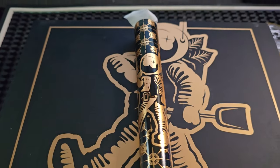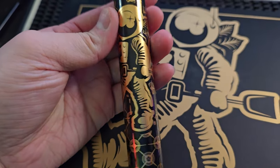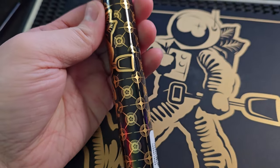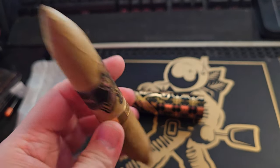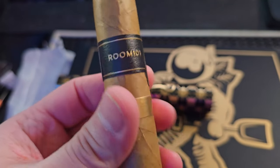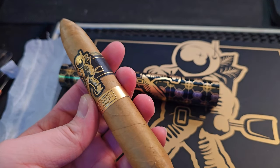Let's go with some data. Johnny Tobacco Knot, 6x56, vitola is perfecto. This one, I think MSRP is $16 roughly. The wrapper is Ecuadorian Connecticut C-shaped grown, binder is Mexican, and filler is Nicaraguan.